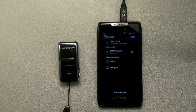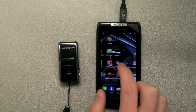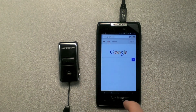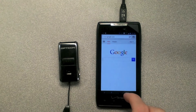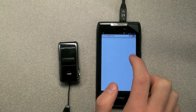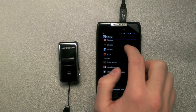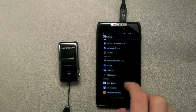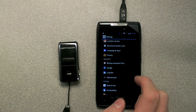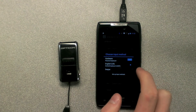Some Android devices do not show the keyboard when you need it. For example, you can see that the keyboard is not displaying. The first option to display your keyboard is going to your system settings, then find language and input, and then look for the default option.